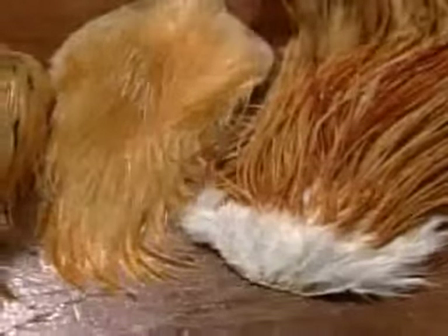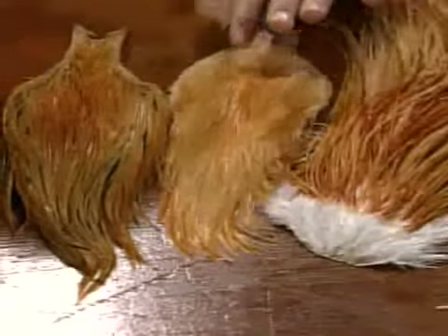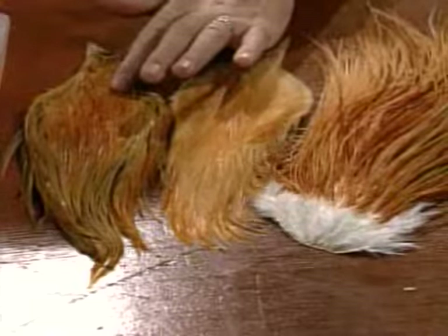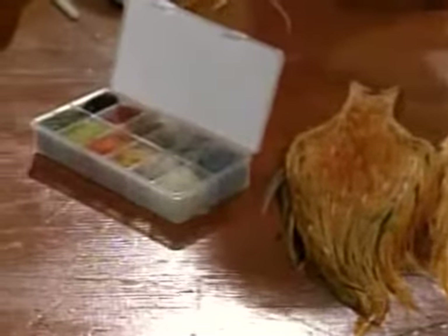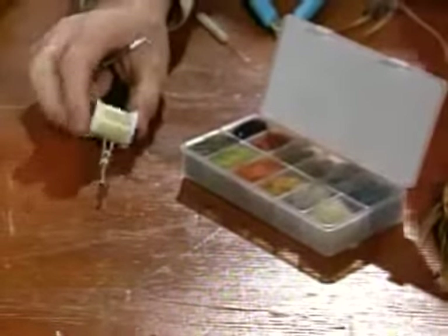What are you going to use to tie the dry fly version? We'll use all ginger hackle. Now, these are definitely different colors. The pattern calls for a real light ginger, like this one, for the tail. The wing tips — it's a hackle tip wing — we'll use a little bit darker ginger. For the hackle, we'll use the old standard saddle hackle. For dubbing, we're going to use a real pale dubbing. And the thread I'll use is a pale yellow — it's a dry fly thread.